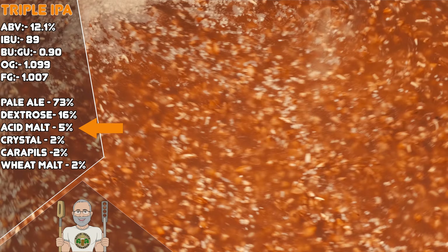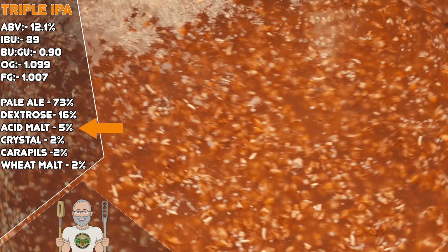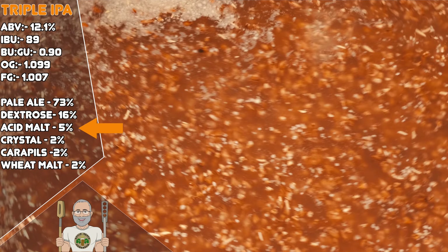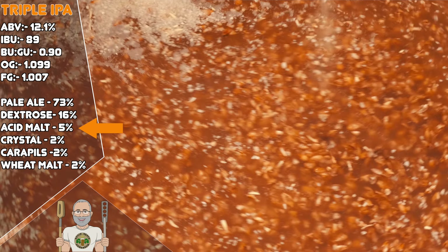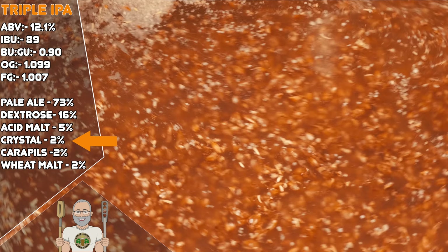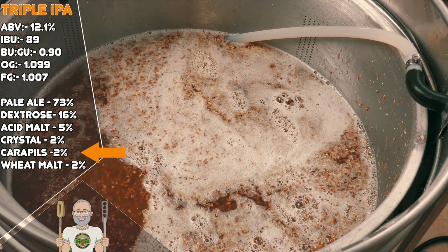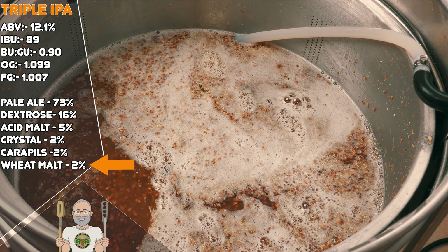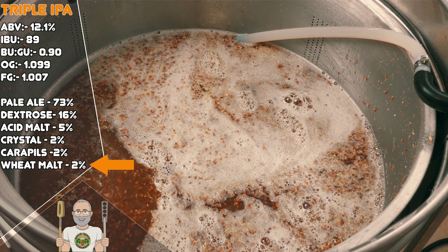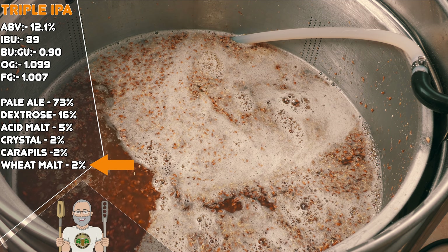At 5% I have acid malt, which is part of my water treatment, but I leave it in the recipe as an easy starting point for you if you wish to use it. If not, you can simply remove this malt and add a further 5% of pale malt. Then at 2% we have crystal malt, which is used for colour, and carapils at a further 2%, which is used for head retention. Then we have a further 2% addition of wheat malt, which I use primarily for texture, but it will also assist with head retention and formation.